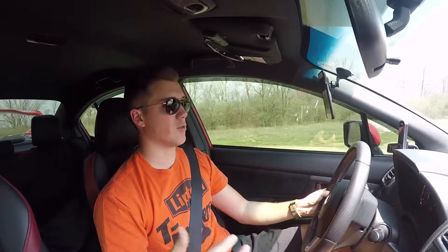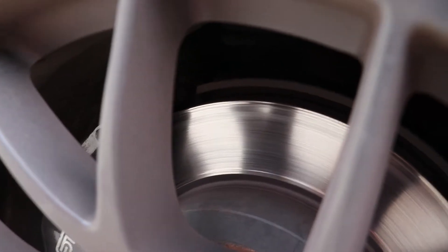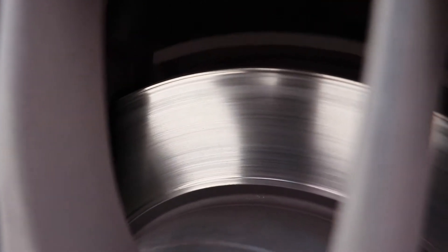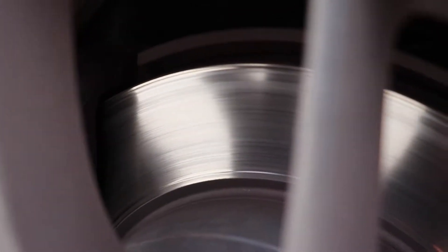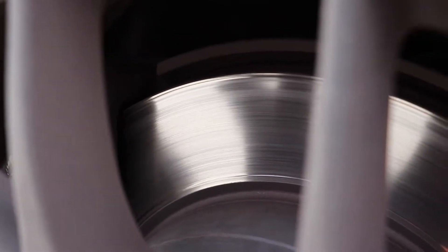Coming down to about five miles an hour on those stops. I only want to do maybe a couple in a row to keep the pads cool and not build heat. Looking at the rotor now — that looks like a pretty fresh rotor. Most of the material that had transferred onto it is now gone. I think this will be okay, so we're going to wash the car and then go from there.